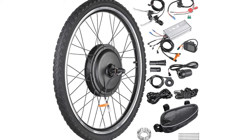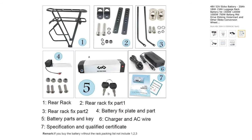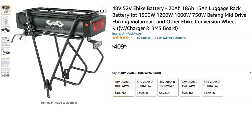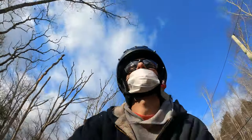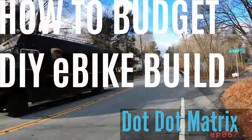I got it for $295. The battery is a Unit Pack Power with rack. The price has been going up on these — I bought it for $410 and it disappeared for a while, then came back at $395. So whatever that means for the future: is now the worst time to buy a battery, or will it get worse?